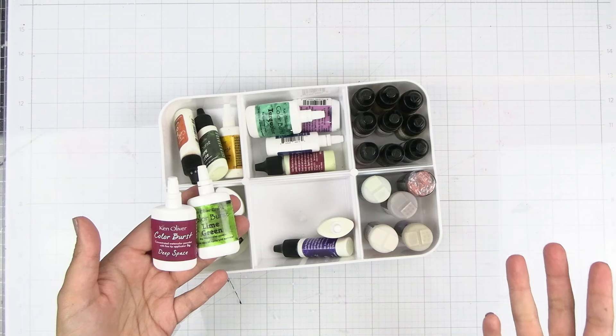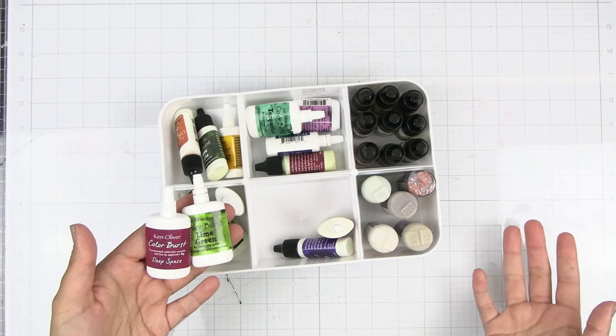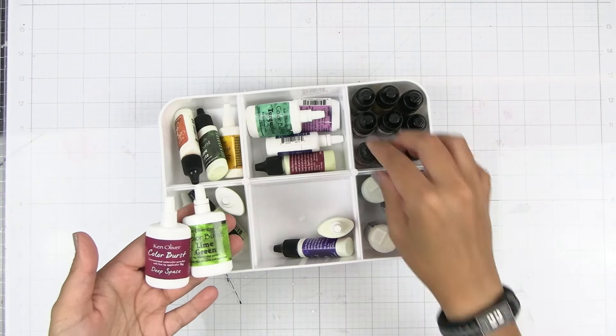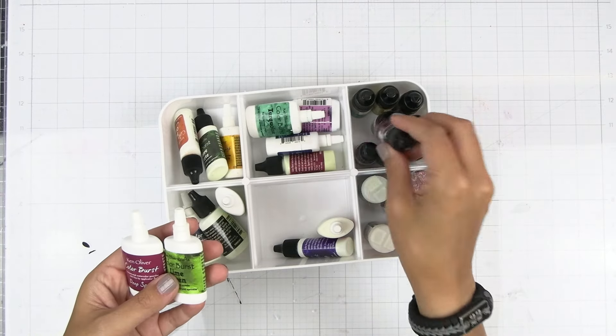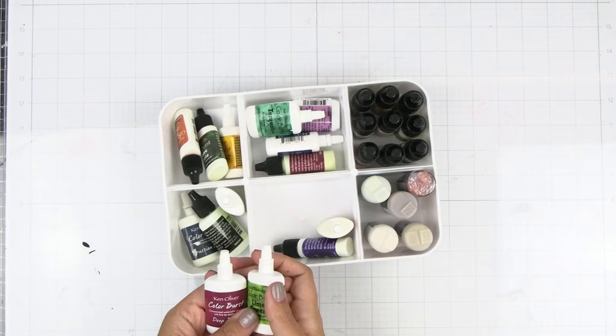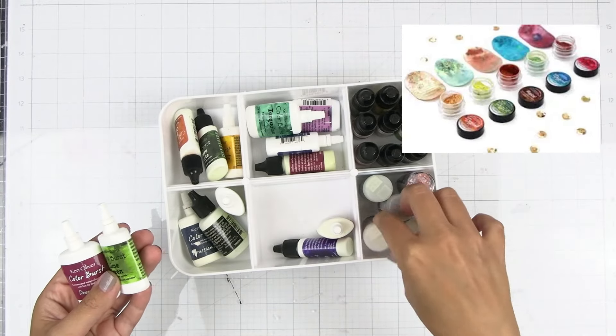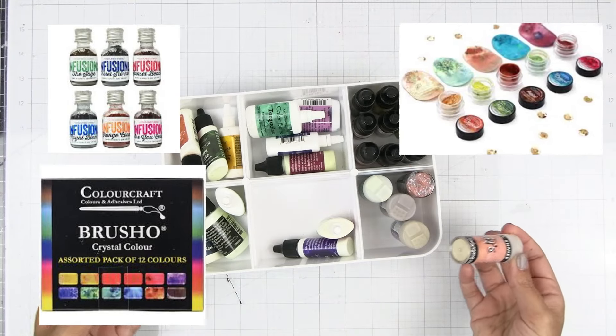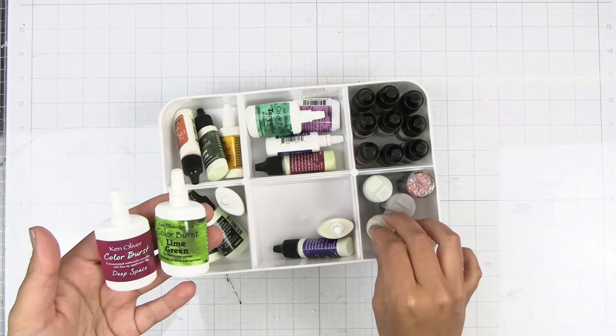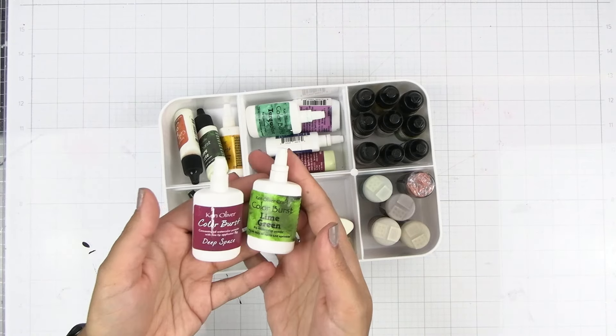I don't know if these Colorburst powders are still available — I don't think that they are — but there are some others like Infusions. There's also the Magicals from Lindy's if you want something. They also have these shakers that are available from Lindy's, so there are a lot of different options for powder pigments if you want something like this.